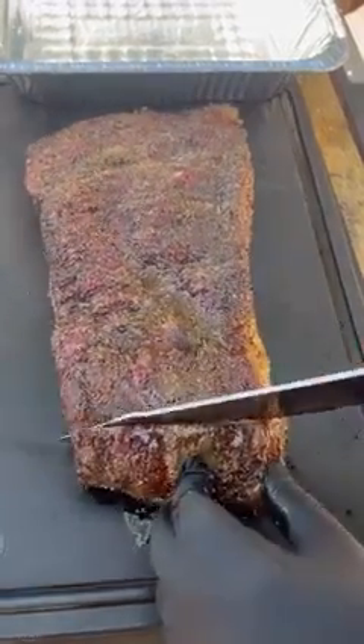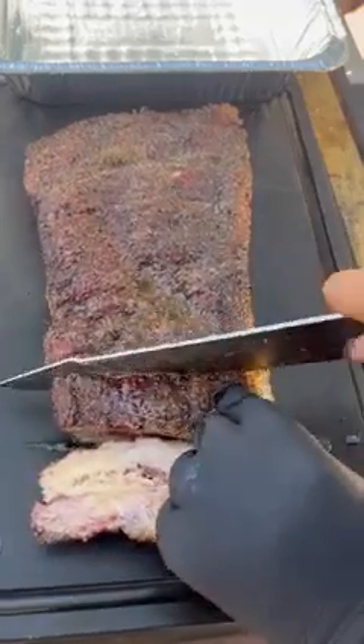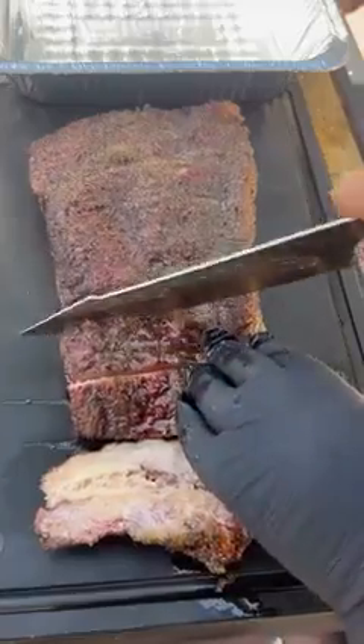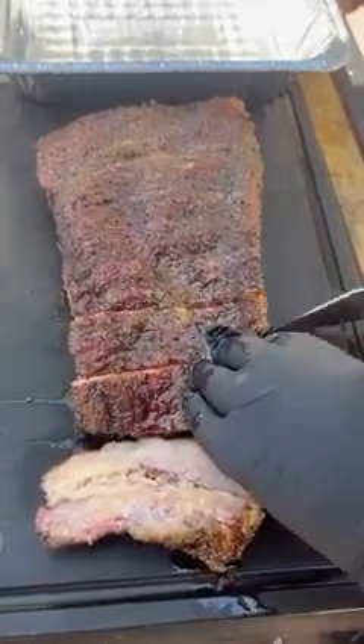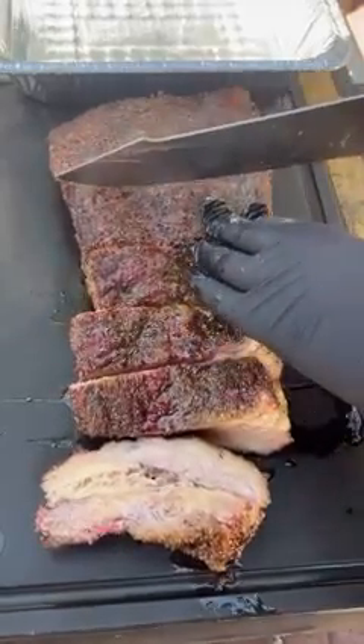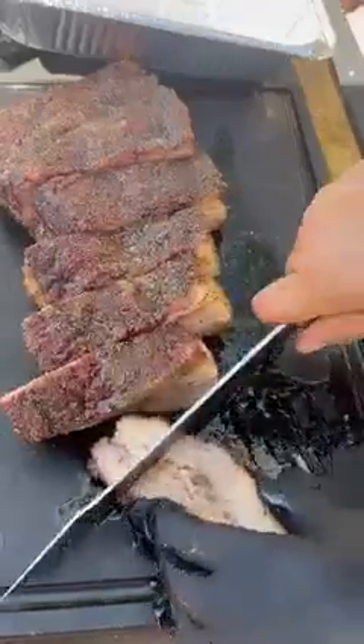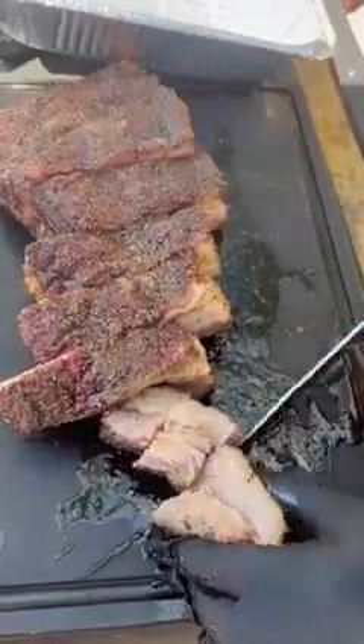From there we're just gonna slice it up. There's tons of fat in this — of course it's a beef belly — but nonetheless it was really good. You want to slice it up into some cubes, then we're gonna be adding it to a foil pan along with some brown sugar and some barbecue sauce. I'm using a bourbon barbecue sauce.